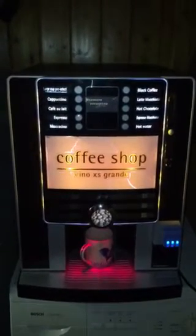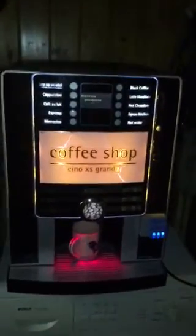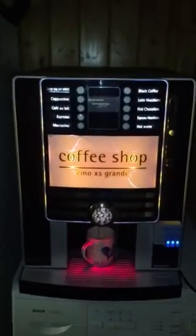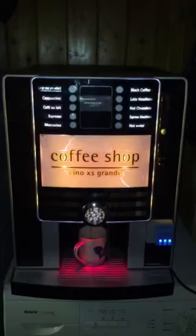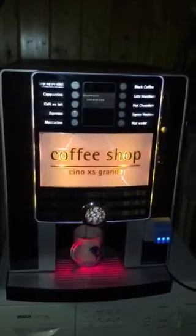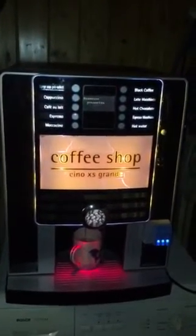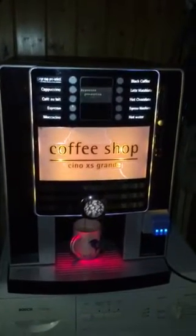It actually takes proper coffee beans rather than instant coffee — I hate instant coffee, or even just ground coffee. You put the proper beans in the top and it grinds the coffee. It's got a fantastic little mechanism inside which looks like a proper barista machine. It compresses the coffee and steams the water through it.